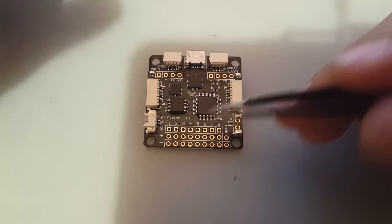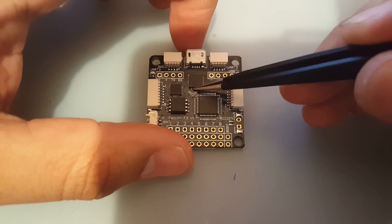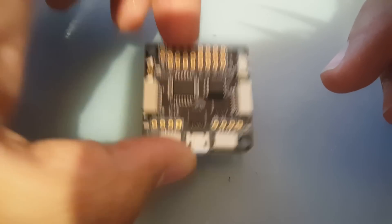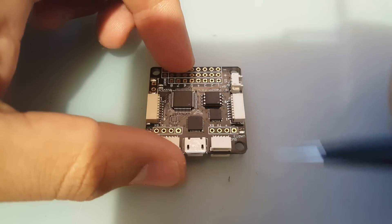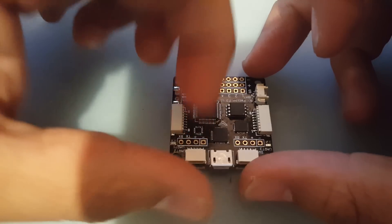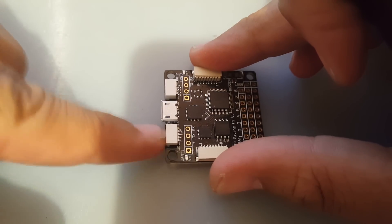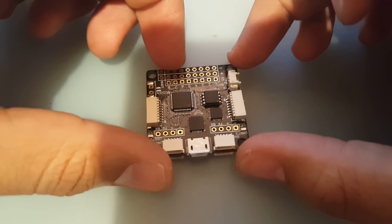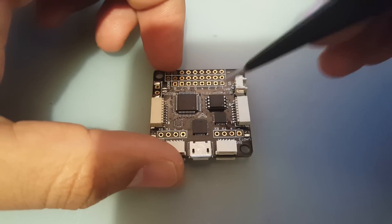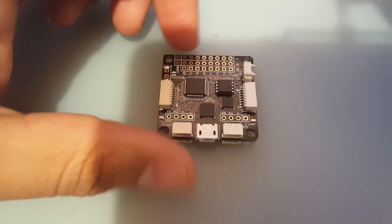That's all there is to the motor outputs. Now let's move up to the arrow. Out of the box, it tells you to place this in your drone with the arrow pointing to the front. If you end up putting it in a different orientation, your quadcopter will never fly correctly without some configuration — but it's a very simple configuration. I prefer to set it so I can access the USB more easily.